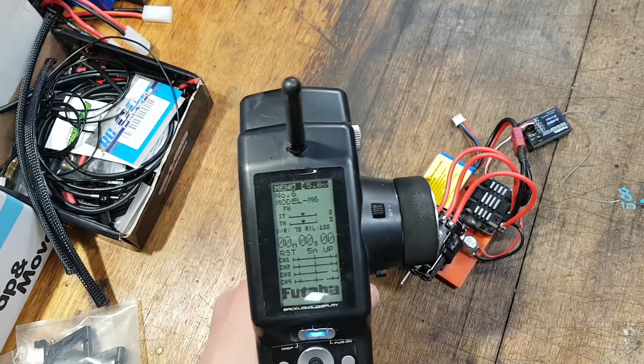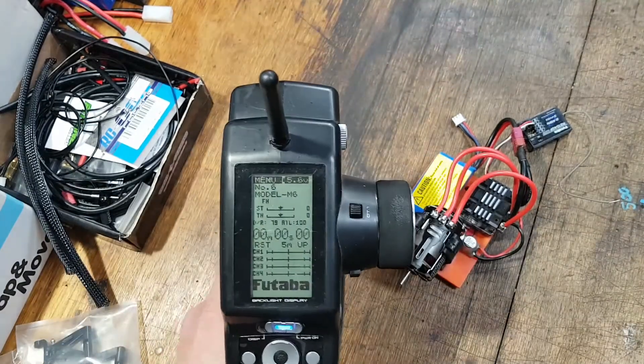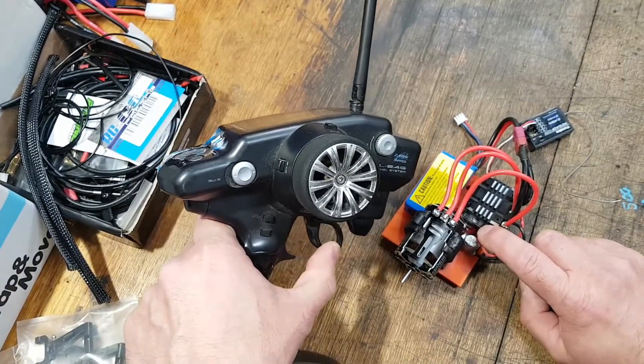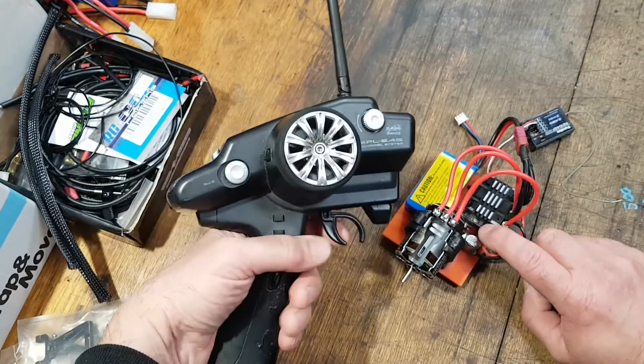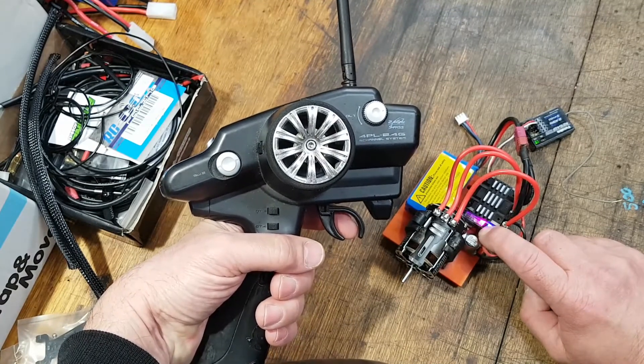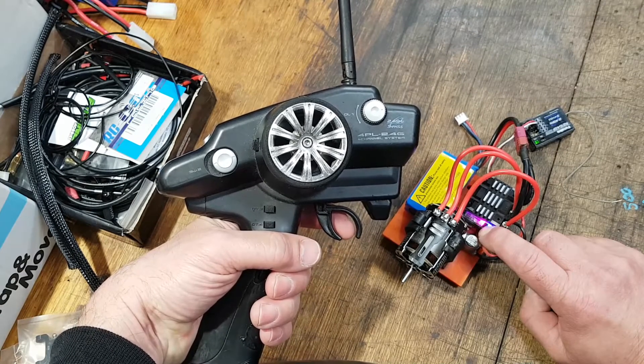I'll do it one more time so you can see the trigger movement as I actually do the calibration. This is an old 4PL that's been working on this and all the RS/Spear controllers really well — no issues at all. I'll put my finger in there so it's a bit clearer. Watch carefully — very self-explanatory, just follow the lights.